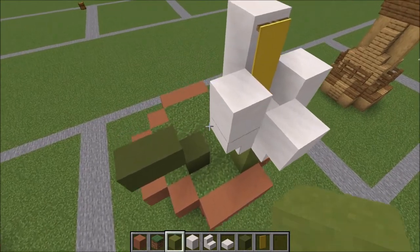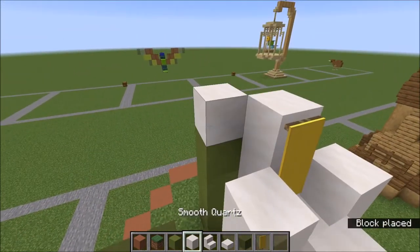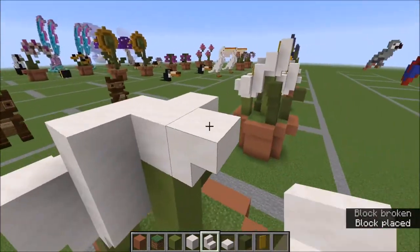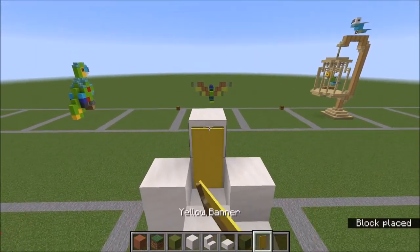For our next flower we're going to be starting right here, and we're going to go up four with our lime terracotta, and we're going to make that same flower shape again. Stairs all around, a slab here, full blocks on the sides, and two blocks like this.